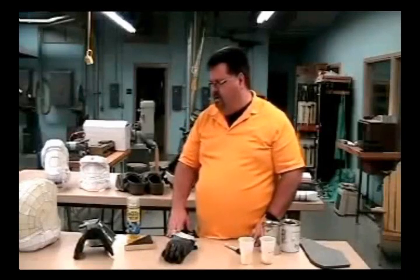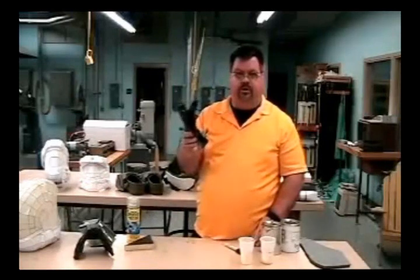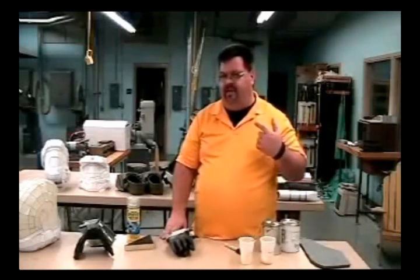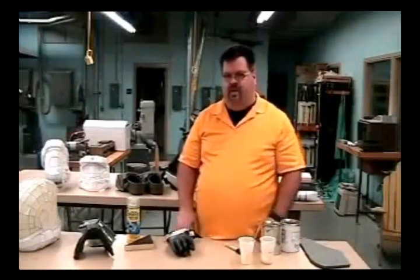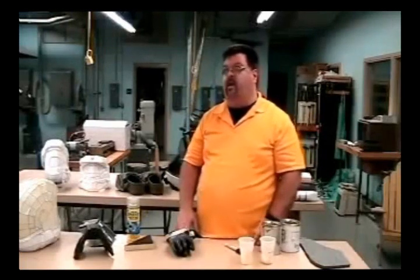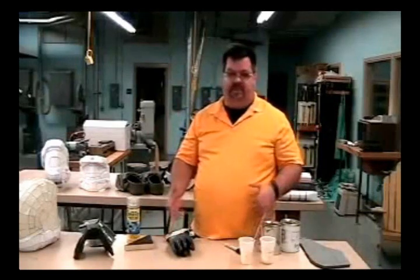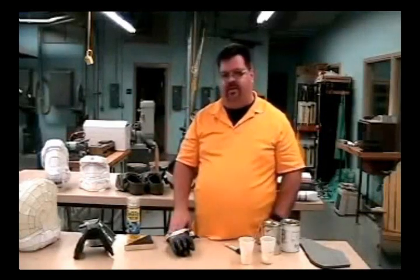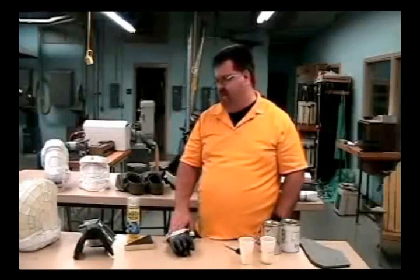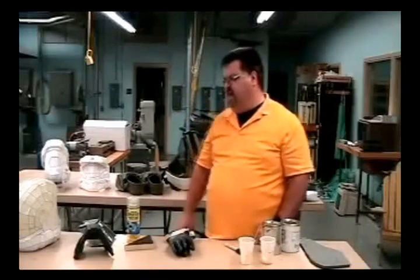I think it'll do pretty well holding the paint. Make sure when you use the stuff you're using gloves and have on safety glasses. The stuff doesn't have too much in the way of fumes, so that's not too bad. Here in the classroom I have overhead fans, so I don't really notice it. If you were going to be spraying this with a sprayer, I would say probably use a respirator just to be safe.